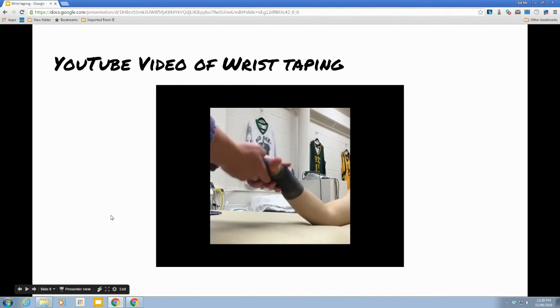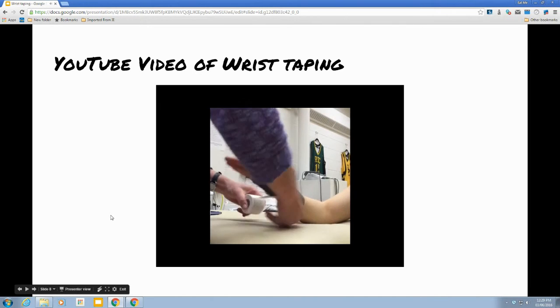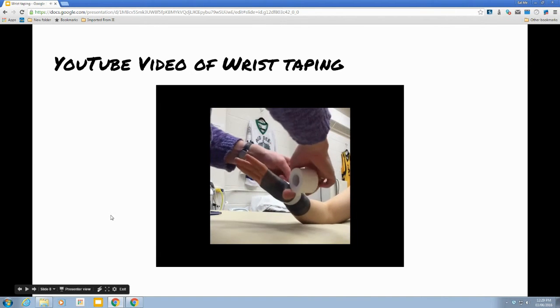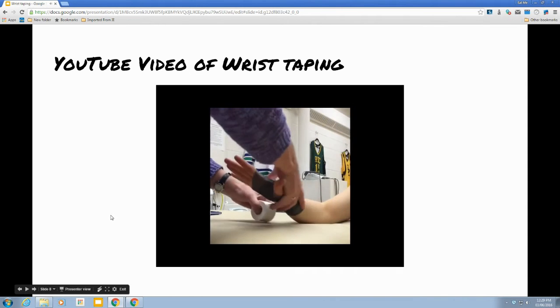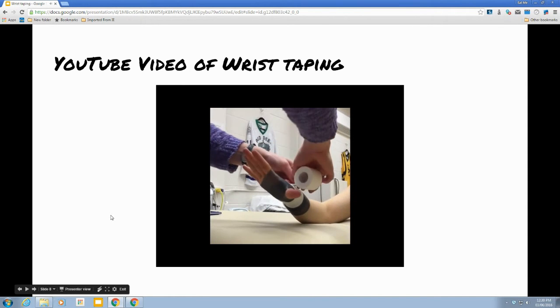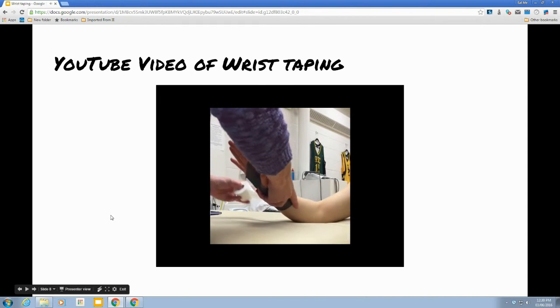It's easiest to have them put their palm down in order to tape your anchors on the wrist. It doesn't matter which direction. All you have to do is start right at the wrist joint and do three separate anchors — they can't just go continuously around and around. Three anchors, overlapping by half.